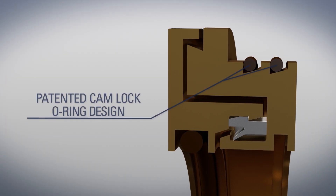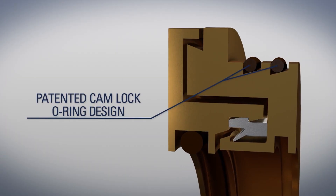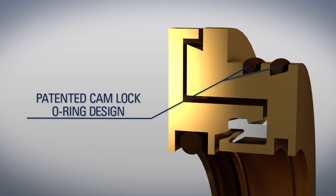Plus, Garlock's patented Camlock O-ring system eliminates the need for an arbor press, so they can be installed by hand in minutes. You gotta love it. Thank you so much, Garlock.